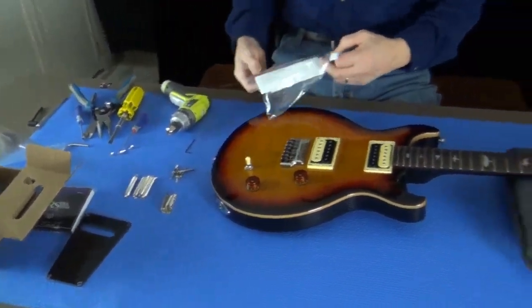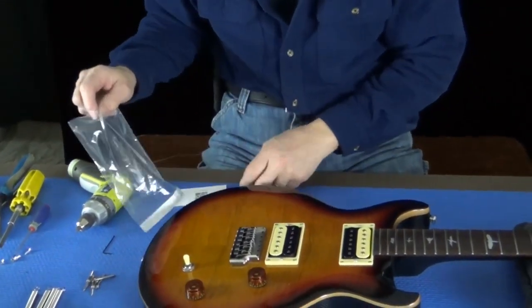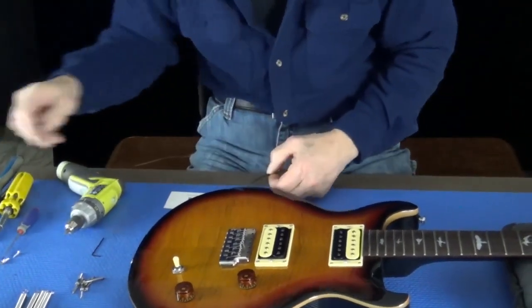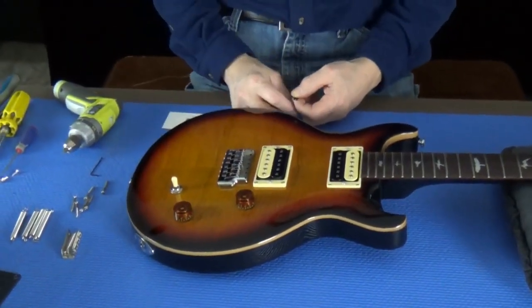In this other bag, which has the instructions — which you should read — it's especially important if you're installing a bridge on a guitar that has not been drilled out for a PRS bridge. There are two holes that have to be drilled: the pilot hole for the wood screw and another hole to fit the shank of the screw. If you don't do that to the correct depth, you will snap the heads of the screws off. Please pay attention to that.